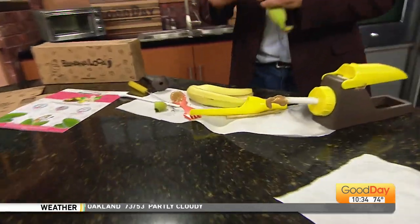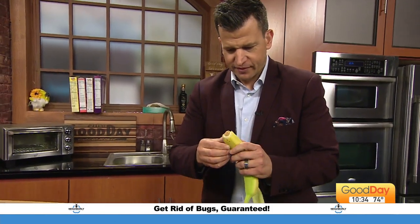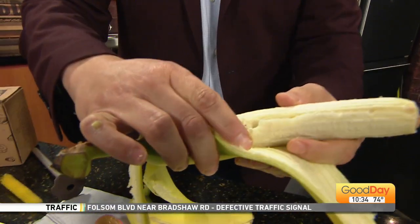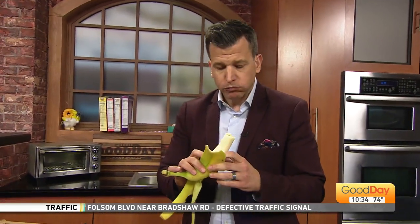You did it! Good job, John. Now what? So now you have to eat it. You just filled your banana with nut butter. Are you a fan of the banana and the nut butter? Oh yeah. Because we don't want to waste any food. How is it? Good. Good ratio of fruit to nut butter.